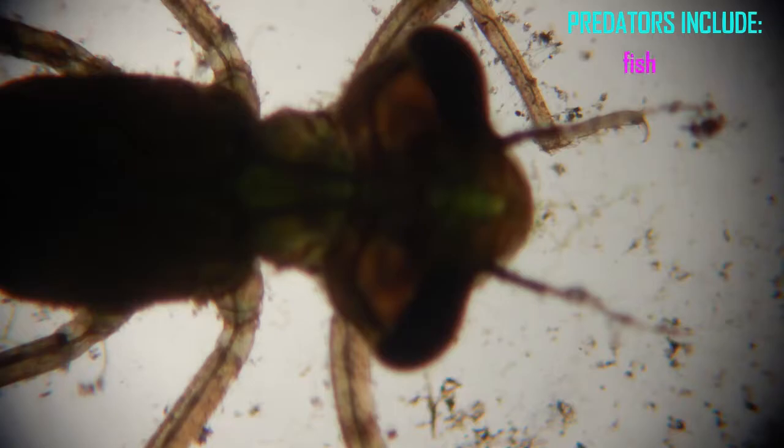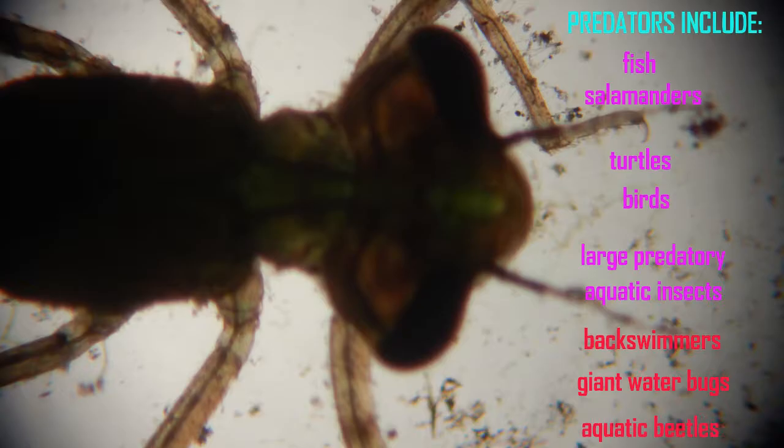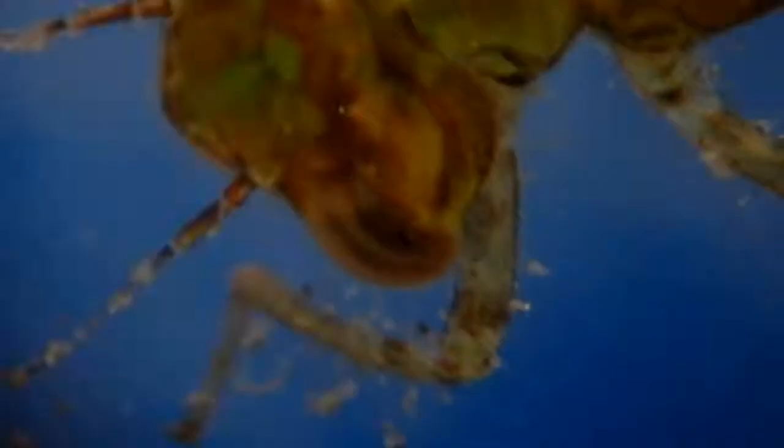A wide range of predators can prey on damselfly larvae, including fish, salamanders, turtles, and birds, but their main predators are aquatic insects such as back swimmers, giant water bugs, water scorpions, and predaceous aquatic beetles.